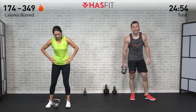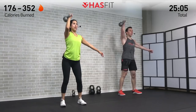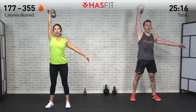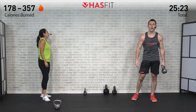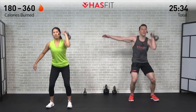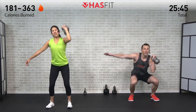Come on, make it count everybody — push through. Nobody else can or will do it for you. It's not about how bad you want it, it's about how hard you're willing to work. Don't stop when it hurts — stop when you're done. HASfit tribe, where are you at? Right here, in it together — keep it moving, don't stop.